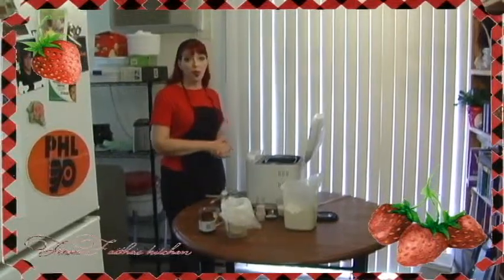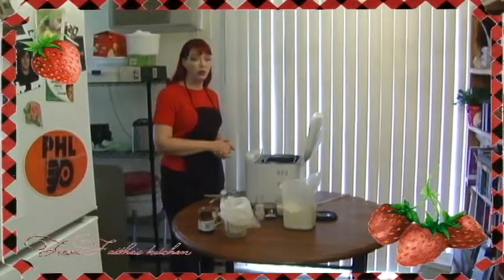Right now I am going to take everybody back to the basics and go through a couple of basic condiments and my regular bread recipe. I'm going to start with the bread.